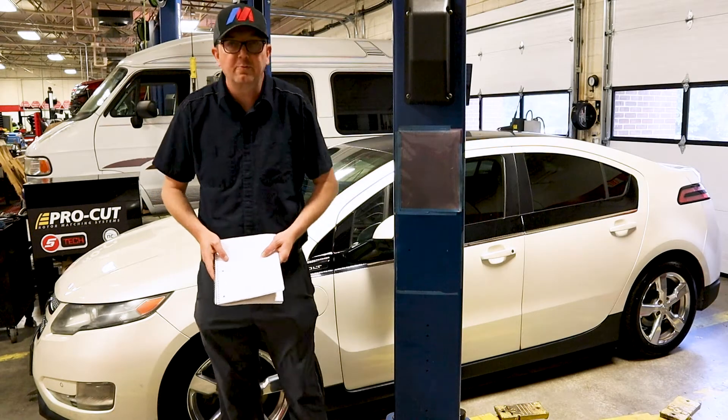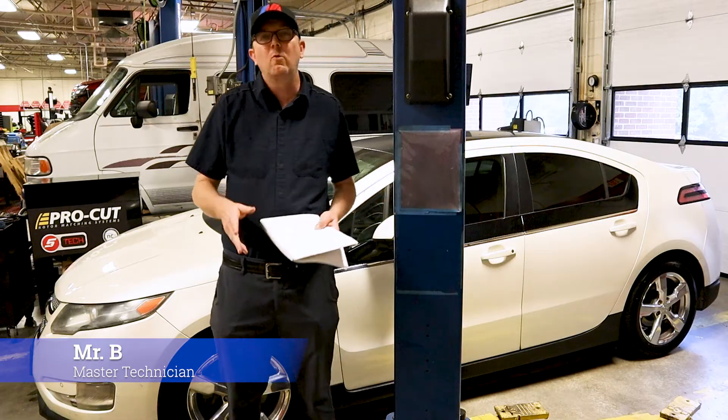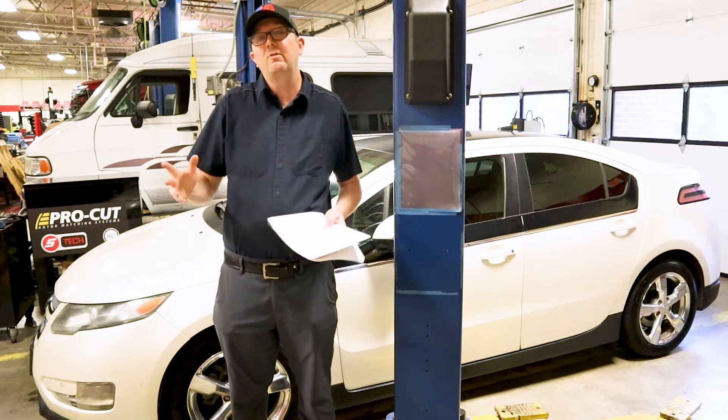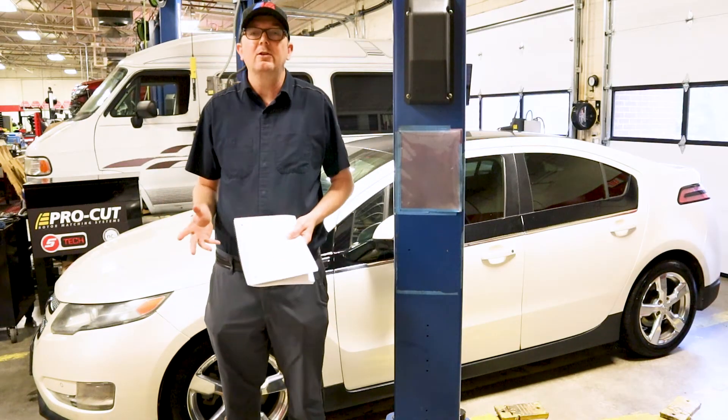Hey everybody, welcome back to Auto Scholar with Mr. B. I'm Mr. B and today we have a 2011 Chevy Volt in for some service work. This is going to be the first video of our Chevy Volt series here on Auto Scholar with Mr. B. Let me give you a little background on this vehicle.